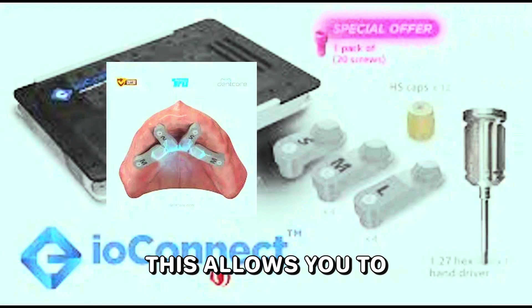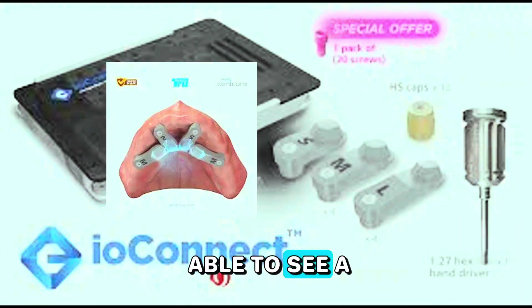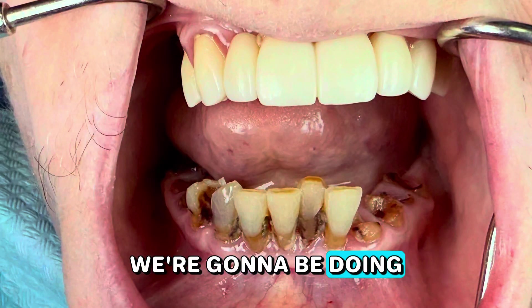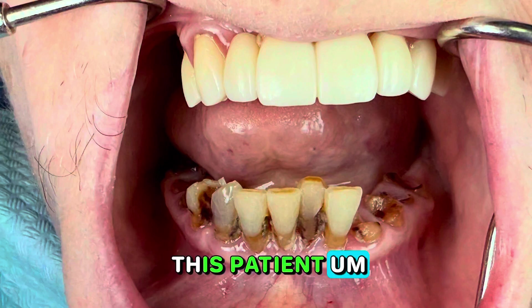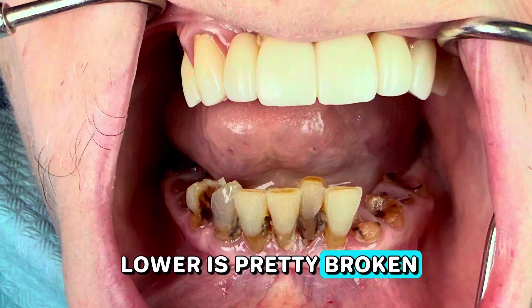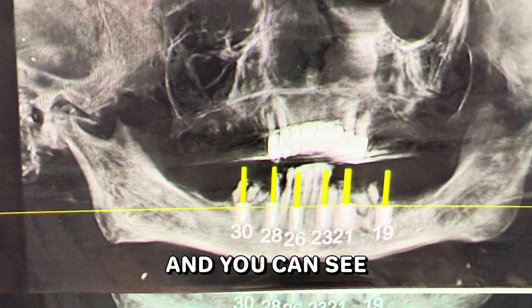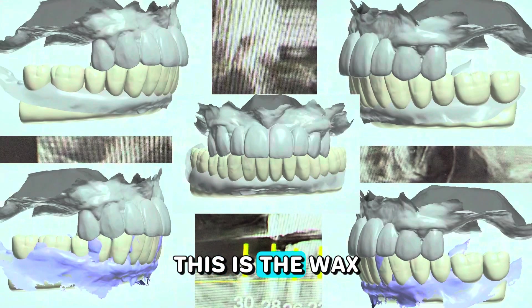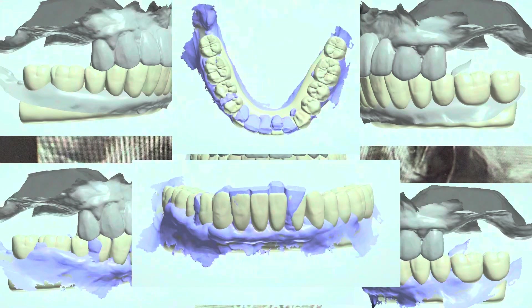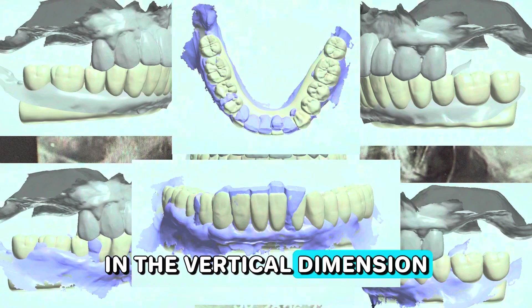This allows you to use your existing intraoral scanner. Here is a case we're going to look at — we're doing just the lower on this patient. Her lower is pretty broken down, as you can see on the x-ray. This is the digital wax-up we did for the temps for the Excel implant process, with everything ready to go for surgery based on the pre-op and the vertical dimension we chose.